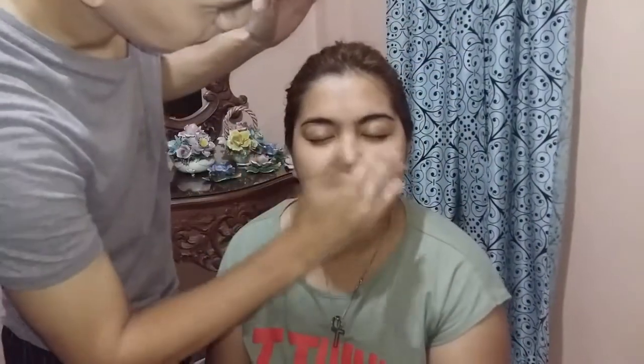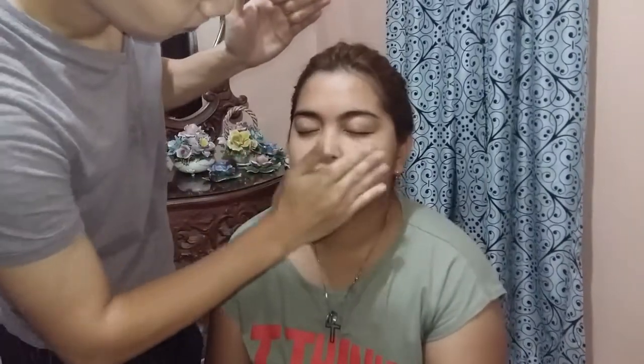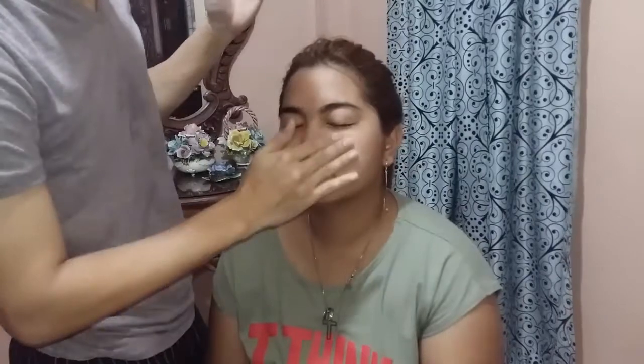So ayan guys, first, gonna prime her face using this QuickFX No Shine Mattifier. Then, spread lang natin sa T-Zone area. Nakamang marupin! Kung saan part na nag-sashine, ay nag-oily siya. So by the way guys, dab-dab motion lang pala dapat. Ito natin siya is spread.